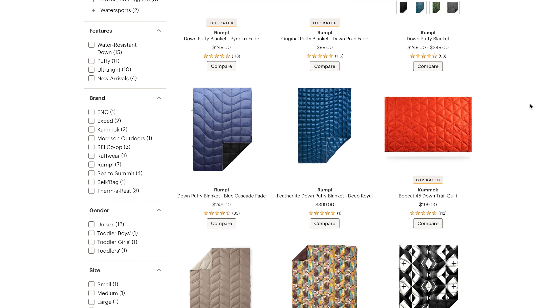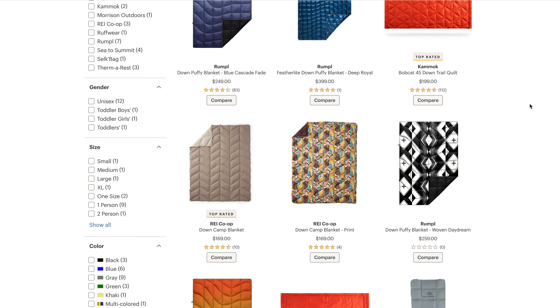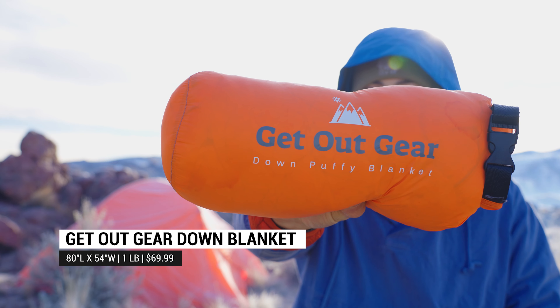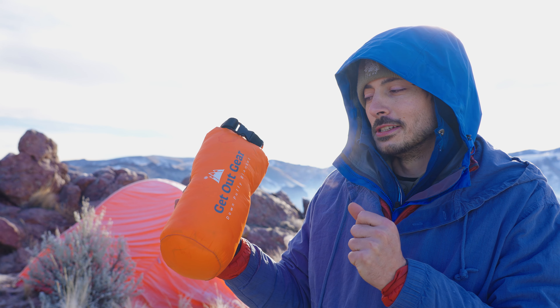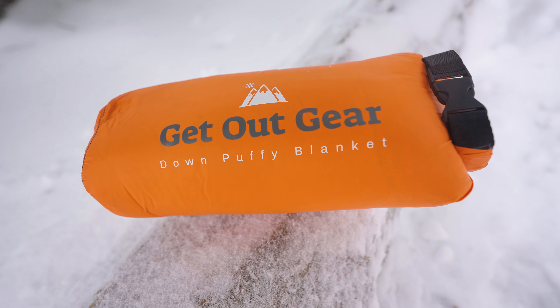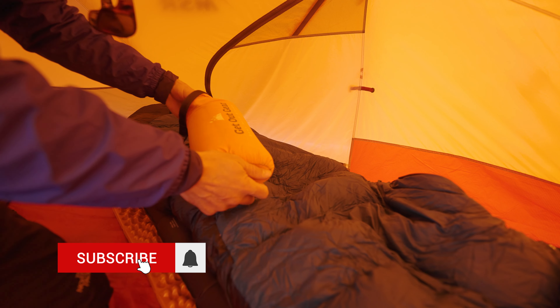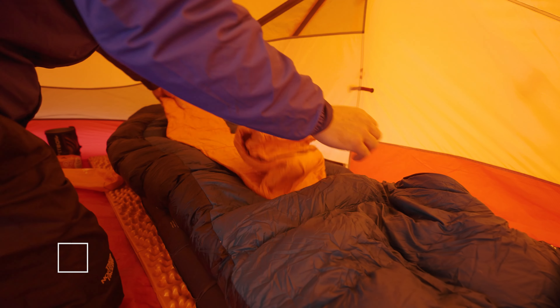But I found this one from a company called Get Out Gear. You can buy it off Amazon and I think for $70 this might be a really cool item. At first I just really didn't understand the down blanket. I put it into my bag to give it a test run, took it out, and ended up using it as a floor.